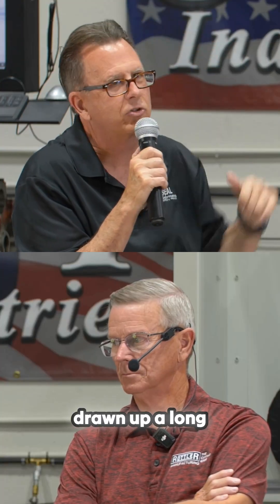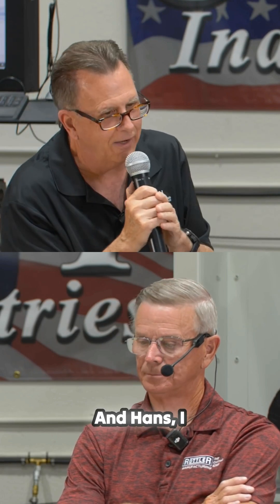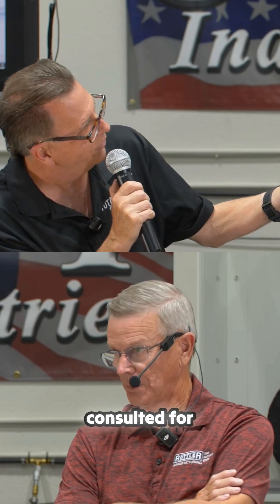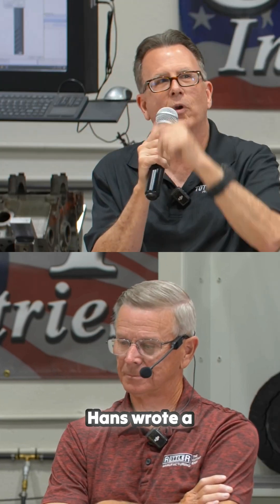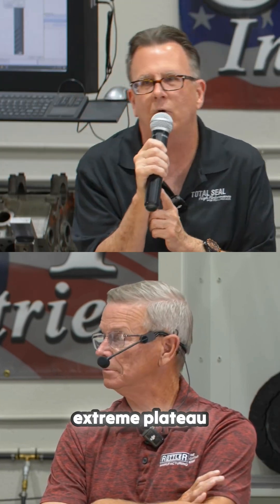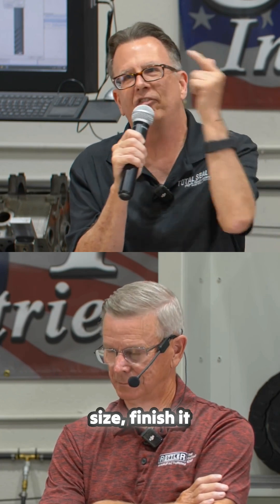If anybody wants to look, there was a white paper drawn up a long time ago by a gentleman named Hans Fisher. Hans worked for Sun — he was actually my boss for a while. Hans wrote a white paper years ago about what he called extreme plateau honing, and his method was 60 grit to size.